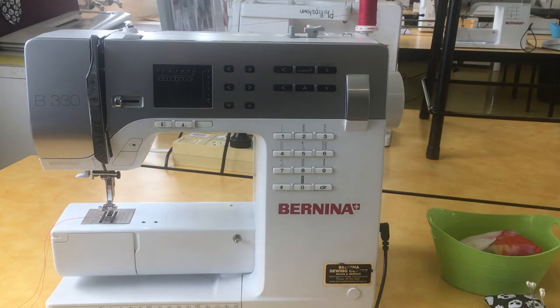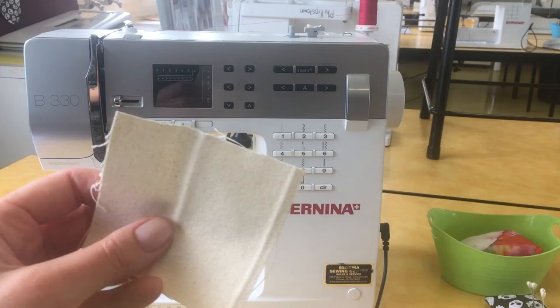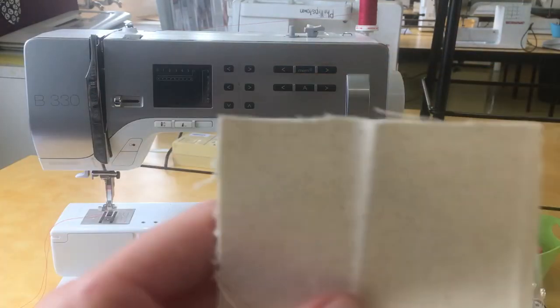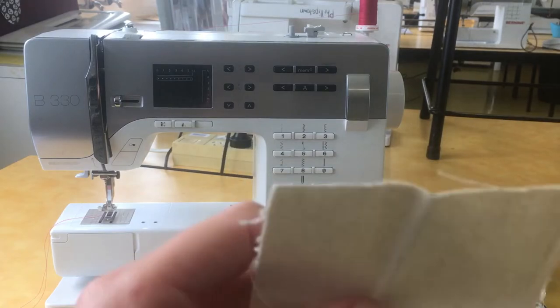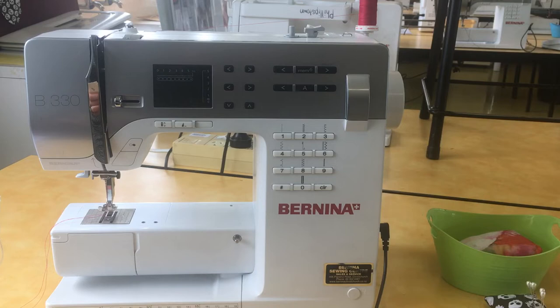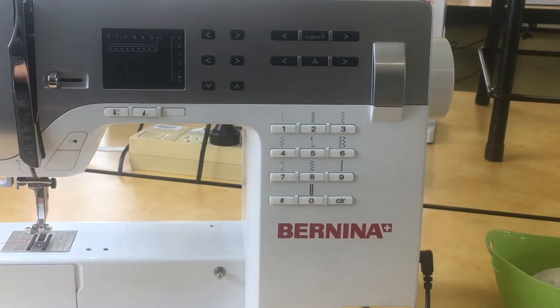When you're at your machine you always need to do a test piece first. These are the test pieces and you will find them in the orange box around the classroom. Take one and carry it with you during class, because every single time you come to a machine you need to do a test piece. It's really important because you don't want to muck up your actual piece of sewing.